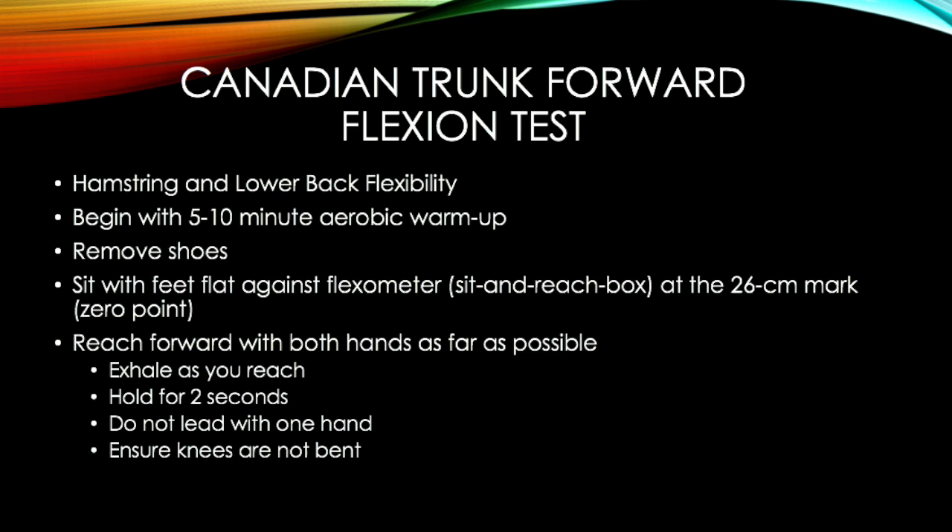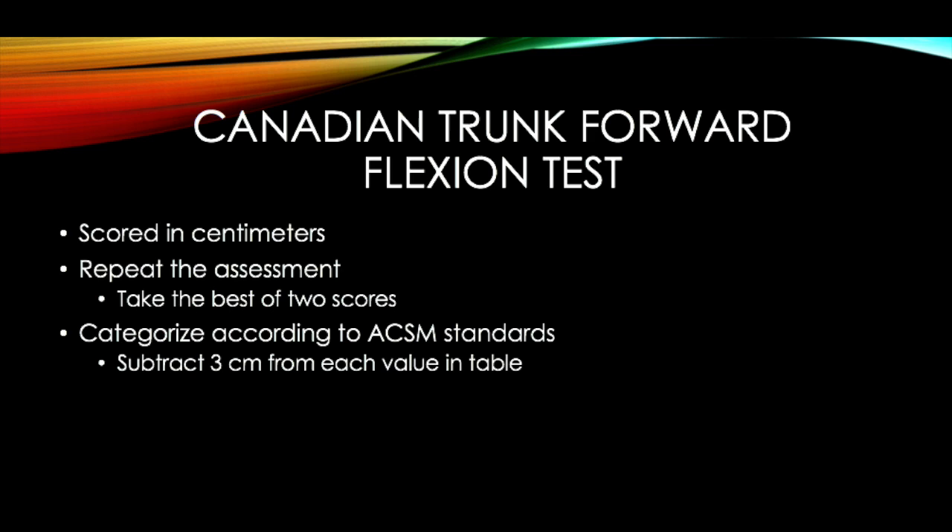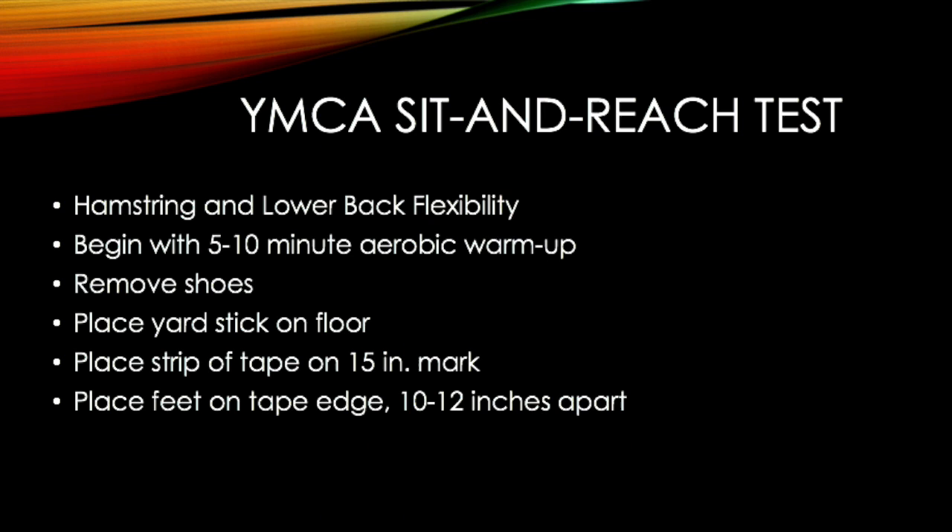This test is scored in centimeters. Make sure to repeat the assessment and take the best of two scores, then categorize according to ACSM standards, subtracting 3 cm from each value in the table. Here I am shown performing the Canadian Trunk Forward Flexion Test. My score is 29 cm.